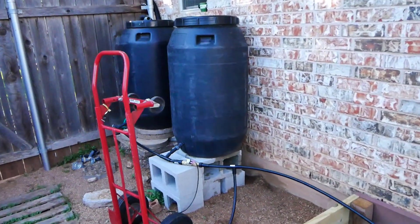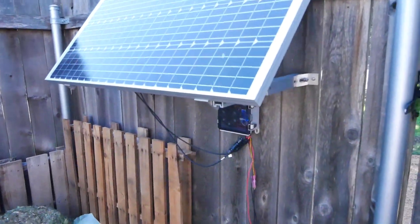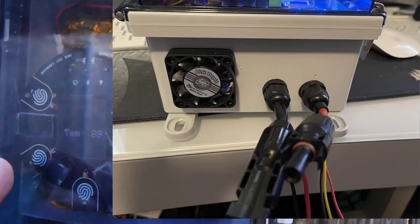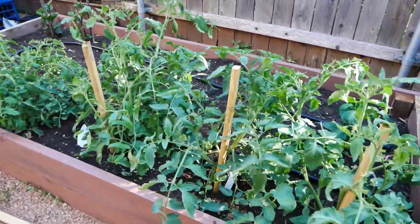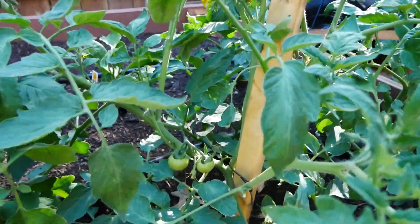Hey, this is Racing the Green. I just wanted to post a quick video recapping what I'm doing with the smart garden. As you can see, we pretty much finalized the control box with the Arduino in it and moved the fan to the outside. The rest of this video is actually going to be about the tomatoes you can see already growing — the garden's growing great.